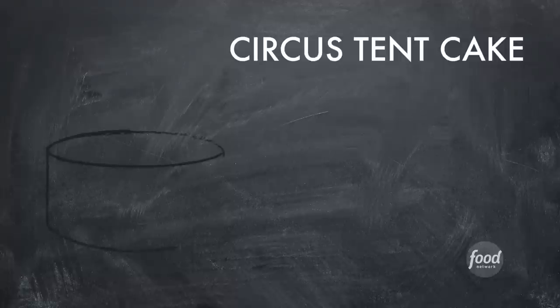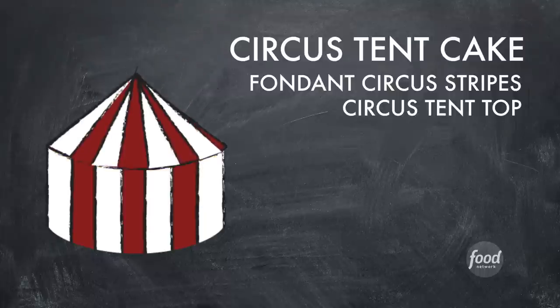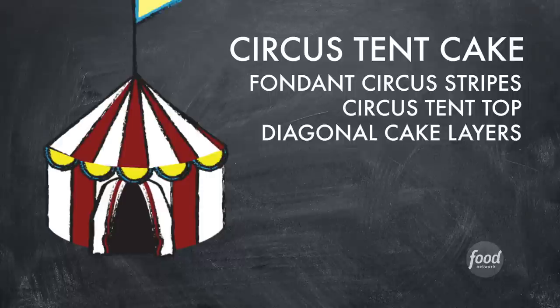I'm gonna make an epic circus tent cake with red and white circus tent stripes on the outside, this awesome carved circus tent top, and a bunch of detail on the outside. But the best part I think is gonna be when I cut into the cake — it's gonna have these amazing diagonal cake layers.